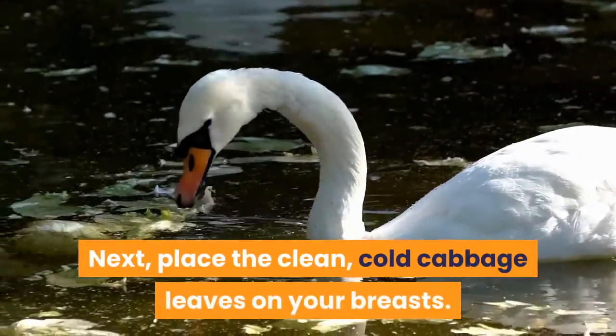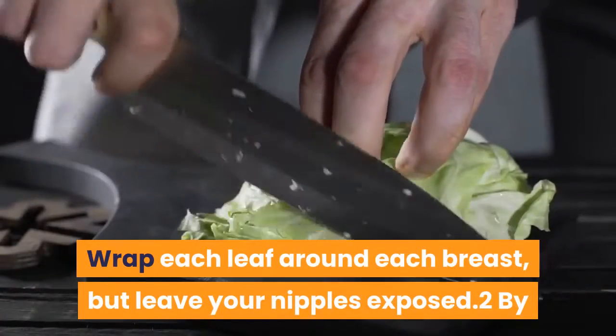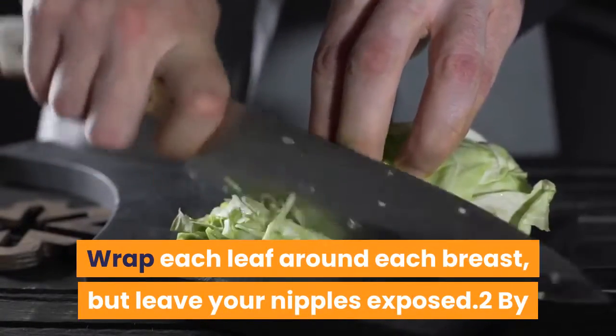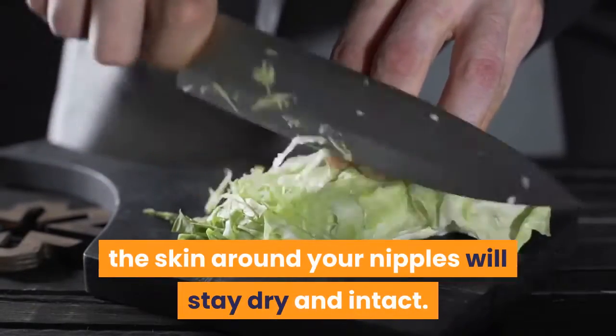Next, place the clean, cold cabbage leaves on your breasts. Wrap each leaf around each breast, but leave your nipples exposed. By keeping the cabbage off of your nipples, the skin around your nipples will stay dry and intact.